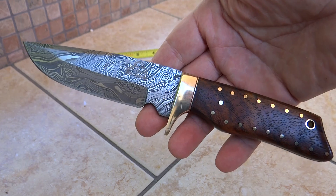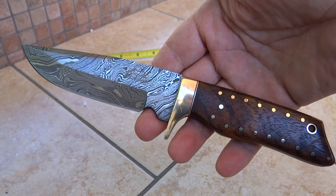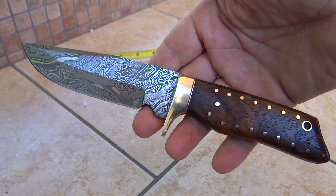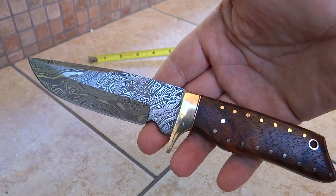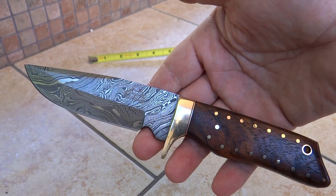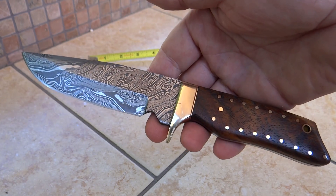By the way, our knives — we have a growing list of people that buy these as gifts for their husband. So if you're looking for a knife for your husband, this is a great choice. If you're looking for groomsmen gifts, our knives are a fantastic set to give, whether you're giving a fixed blade knife or pocket knives — which, quite frankly, are more popular for groomsmen gifts. So anyway, check us out at dkcknives.com. Thank you.